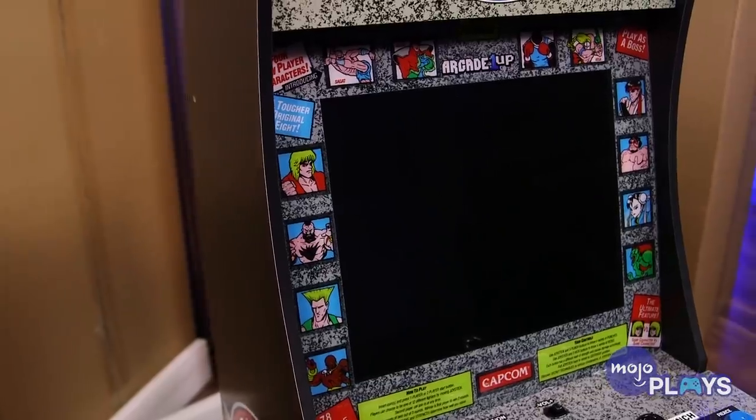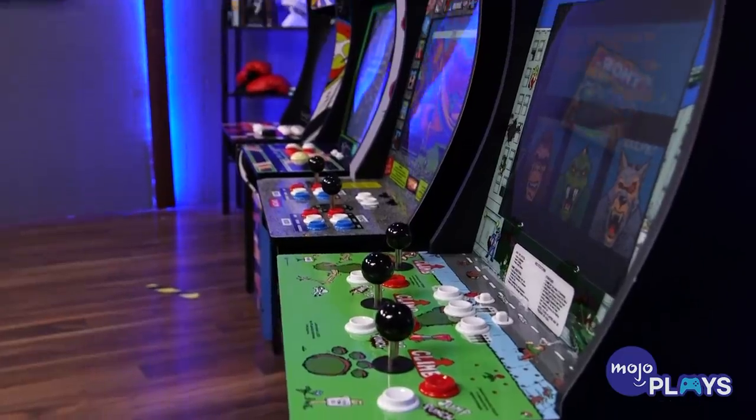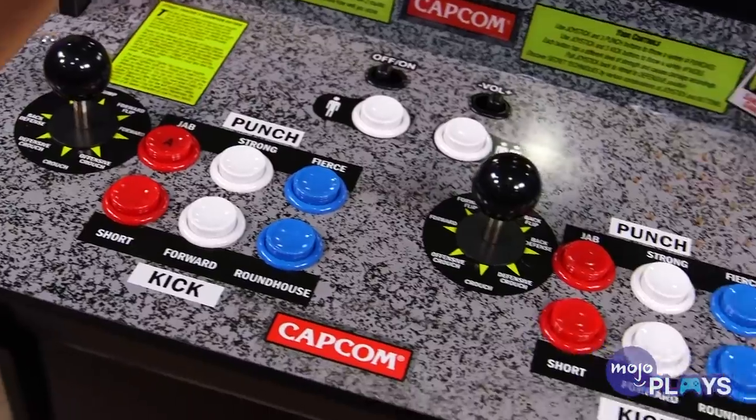A tiny detail I'm a little bummed about is that the marquee doesn't light up — but these are not expensive cabinets. These are affordable cabinets you could buy for your home. They're not the heavy 200-pound CRT cabinets from the past that you needed all your buddies to help move. I'm not even mad that it's not a CRT. It would have been so much heavier. It's 2018, I want something super vibrant. These are multi-arcades made of particle board — it's not going to be authentic anyway. Another change is the audio: there's just one little speaker on the right side at the front top. It's mono sound, but it is really loud and it sounds good.